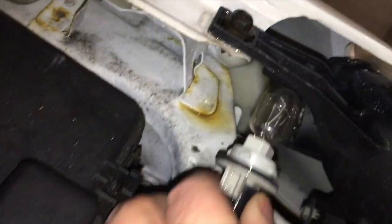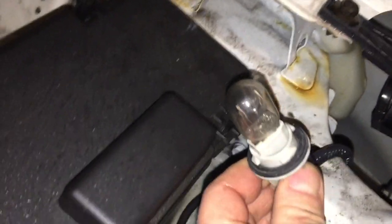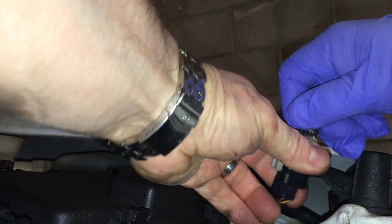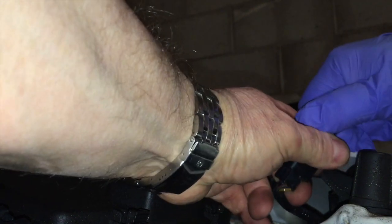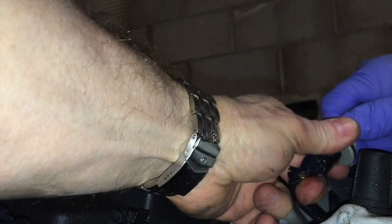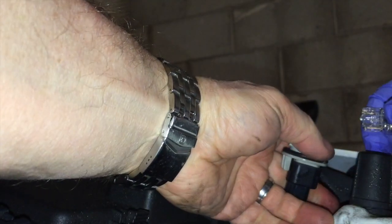Twist that bulb out and pull it out, and then I'll get my replacement bulb. I'm going to use a nitrile glove here — not to protect my hands but actually to protect the bulb. Some of these bulbs can be sensitive, and sometimes a little pinching action is necessary on these. No, just pull.